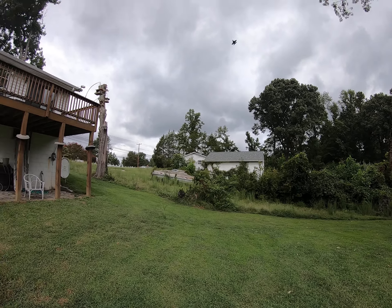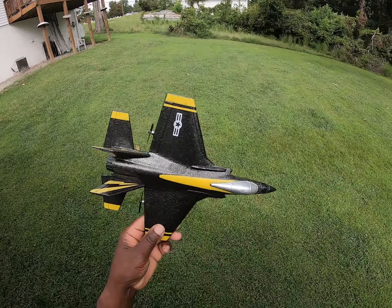I think it kind of needs a little counterweight in the front. Yeah, it needs a little counterweight in the front. I think I need to put like a little screw or something in the front of it to kind of kill that nose tilt a little bit. But other than that, it flies pretty good.